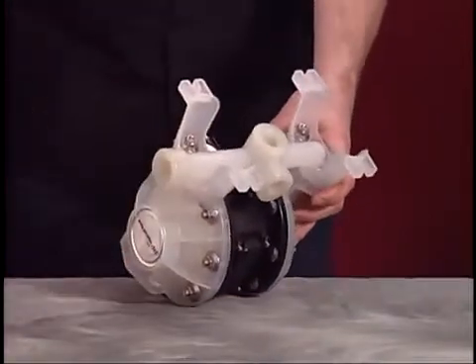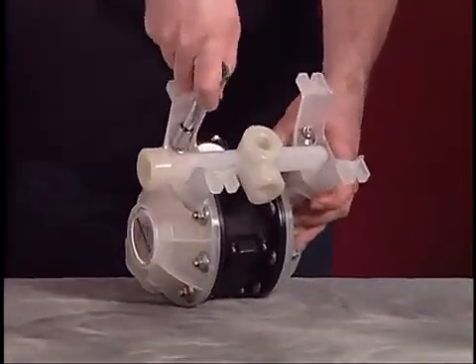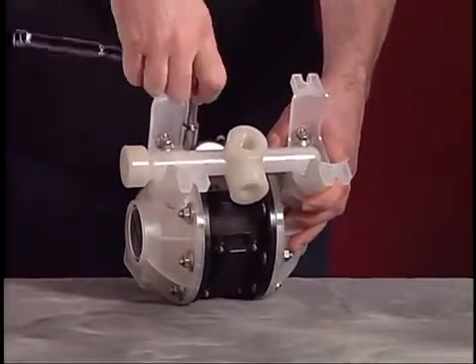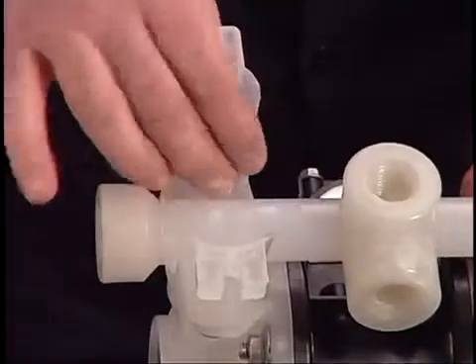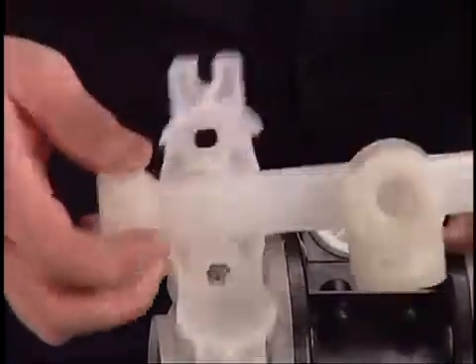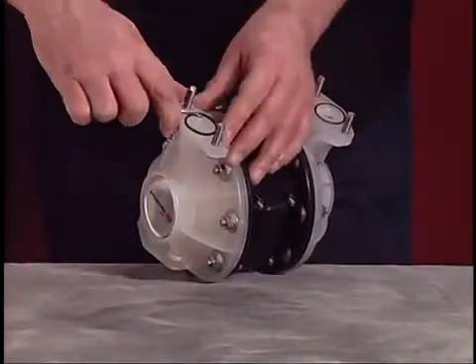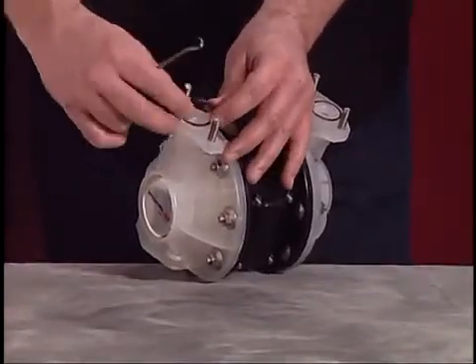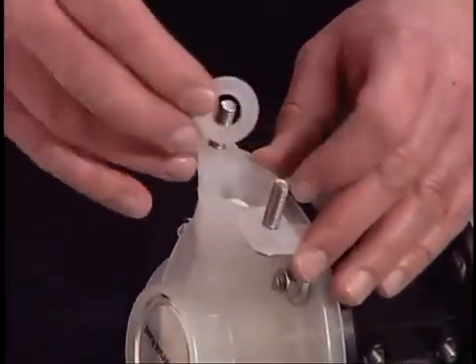Turn the pump over. Use the 1/2 inch wrench or socket to remove the inlet manifold. Then remove the O-ring, seat, and ball check. Be careful not to damage the sealing point of the seat.